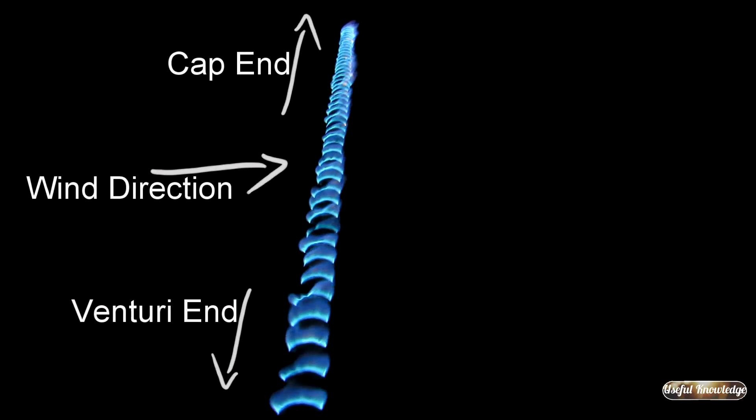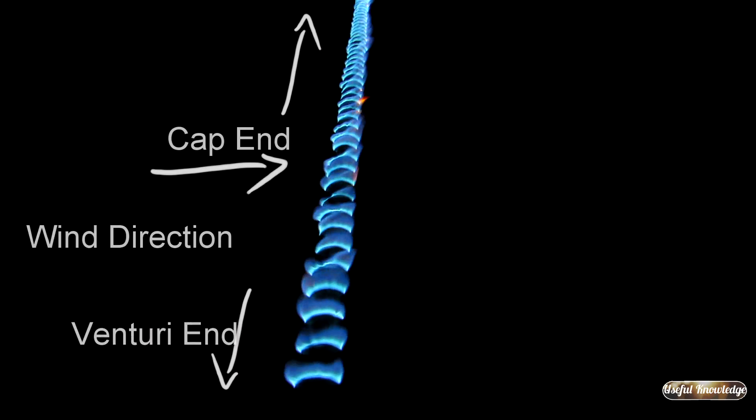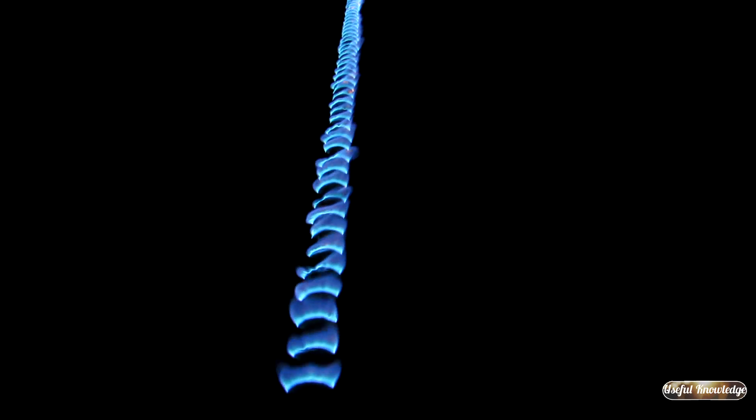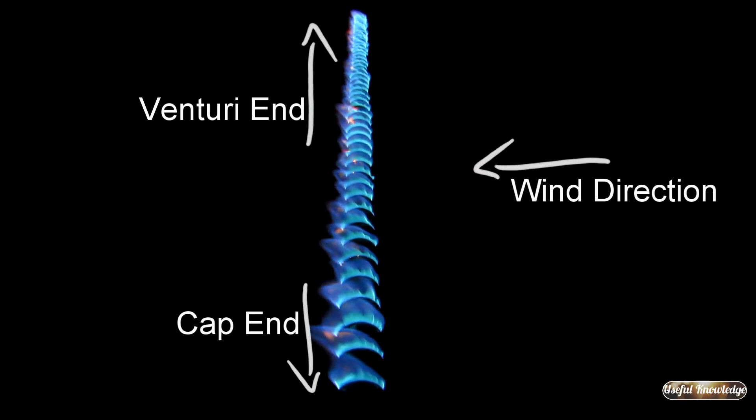Here's what it's looking like from the venturi end. Now we're going to go around to the pipe cap end, but it really looks even over the whole pipe. Here's what it looks like from the pipe cap end, and it's burning really nicely.